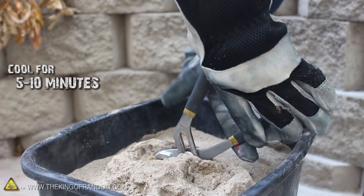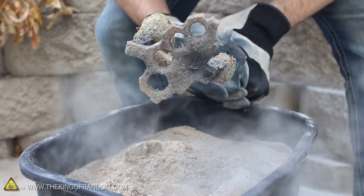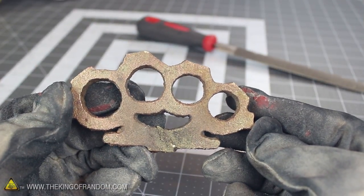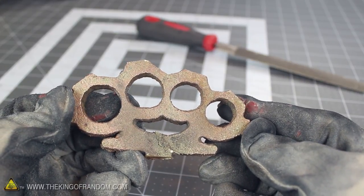The metal only needs around 5 to 10 minutes to cool down, so feel free to pull it out and take a look — just be careful not to touch it, because it's still extremely hot. I cooled mine in a bucket of water, then chopped the risers off with a hacksaw, and just like that, we've got ourselves a crude but very cool looking brass casting.